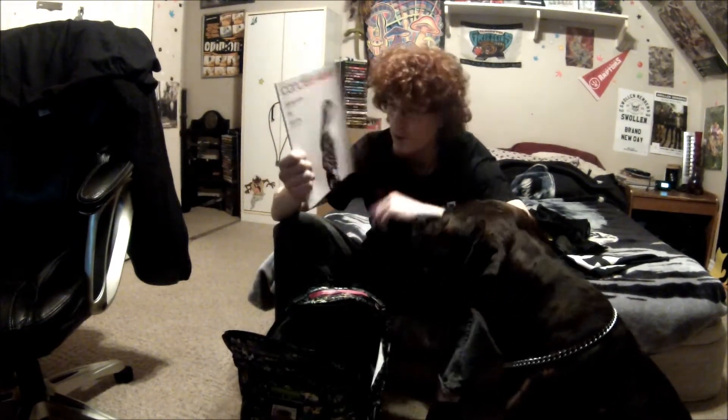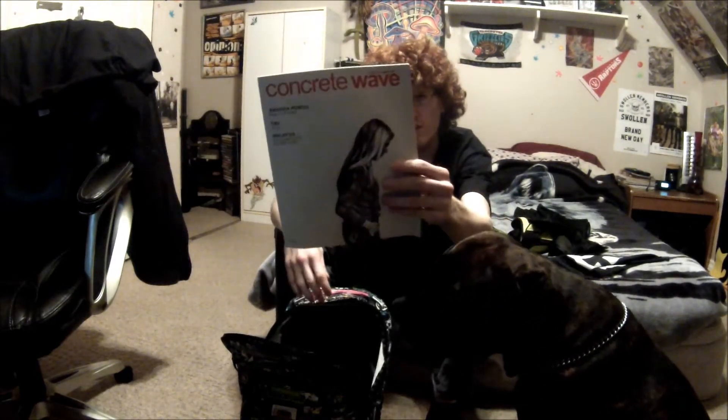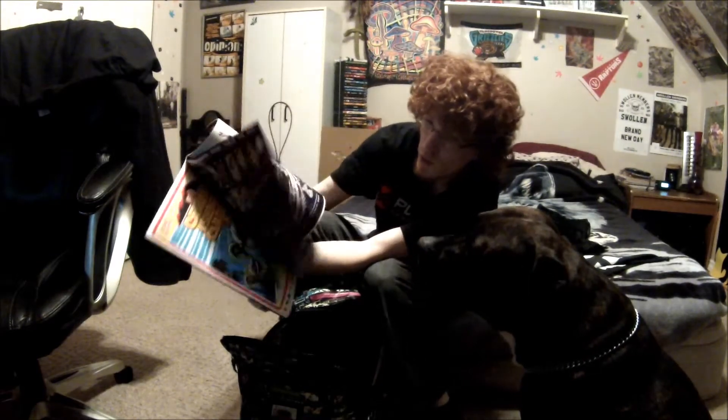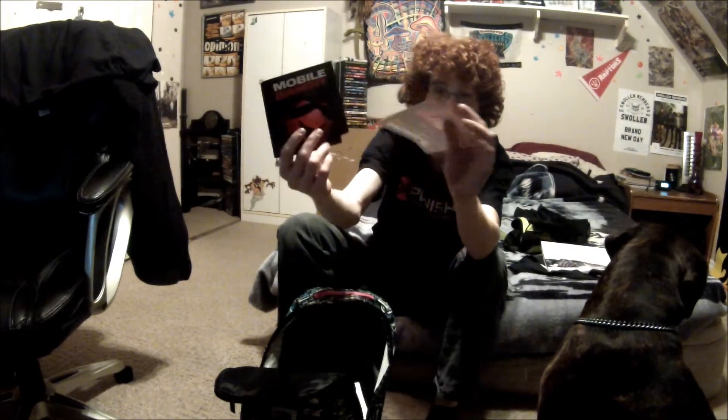This was actually at the skate shop — they hand them out for free. It's a Concrete Wave magazine, so I ended up snagging one of those because I always look at skateboarding magazines. They also hooked me up with Mobile Bandit stickers — I ended up grabbing three. Jay said it was cool, so I grabbed one for my board and some for the personal collection.